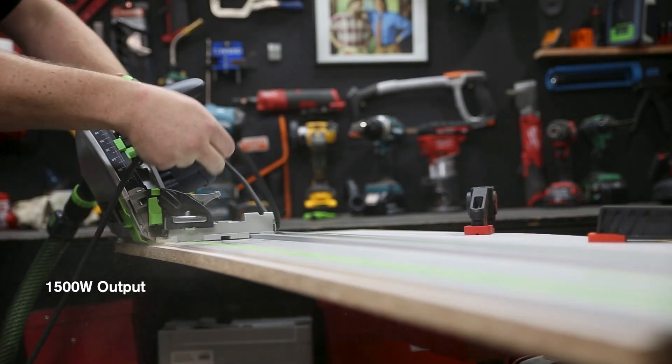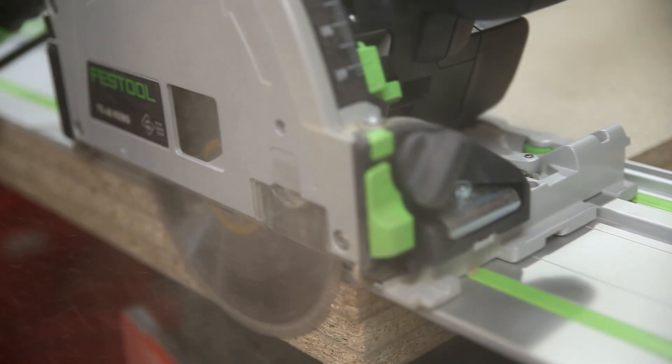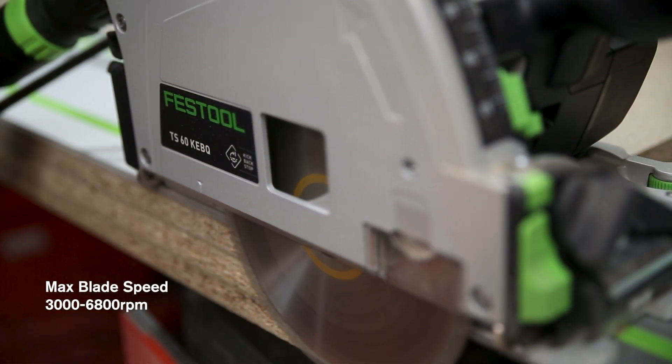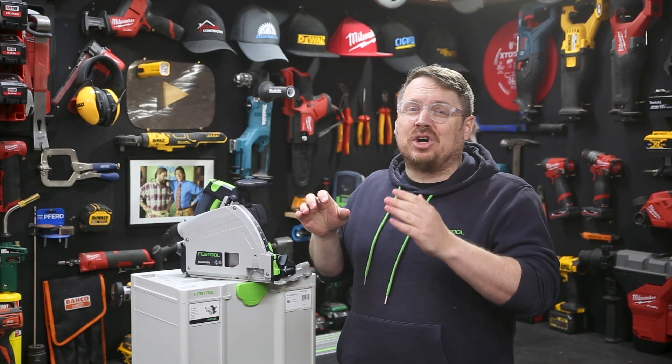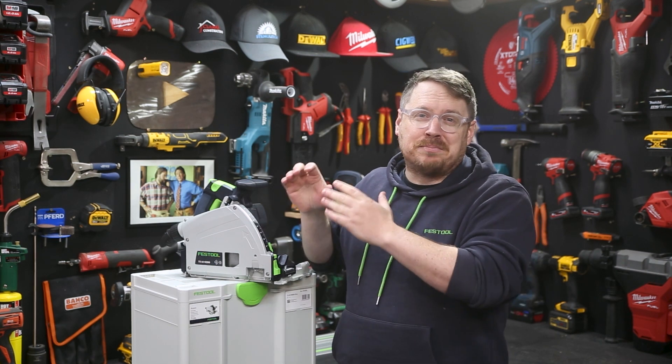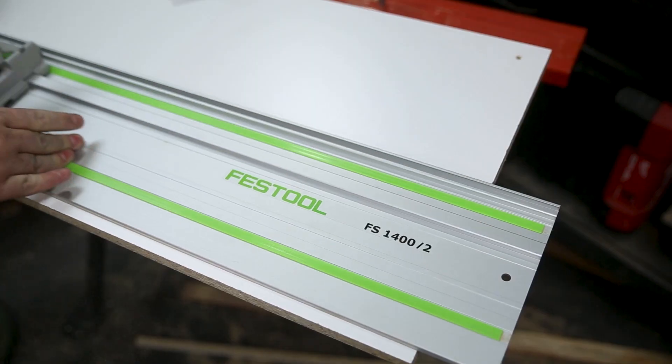This is a corded saw with a 1500 watt brushless motor that delivers a consistent cut every time. It has variable speed control from 3000rpm all the way up to 6800rpm, which is super fast — in fact, that's by a long shot the fastest blade speed on Sydney Tools TV with a plunge saw or even a circular saw.